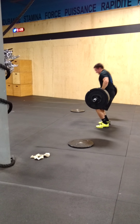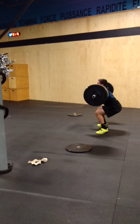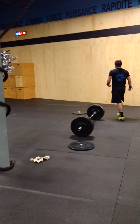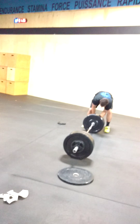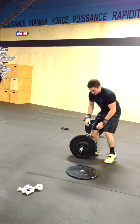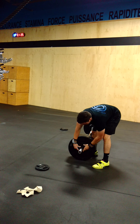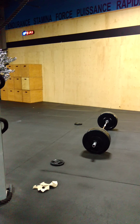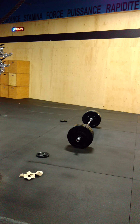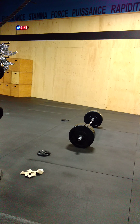All right, come on. Don't get in grip. Good job. How many? Two hundred and forty-five. How many? Two hundred and forty-five. Good job, Alex.